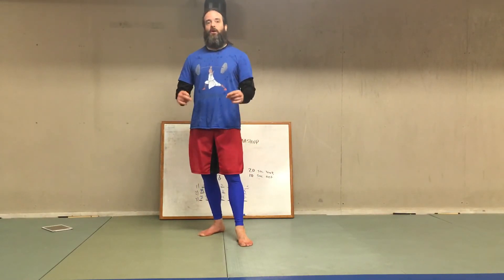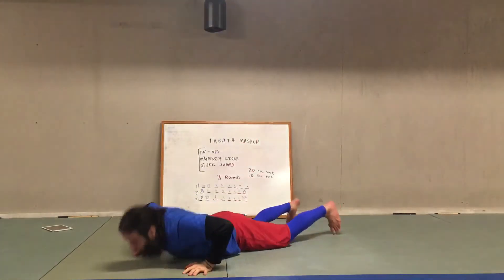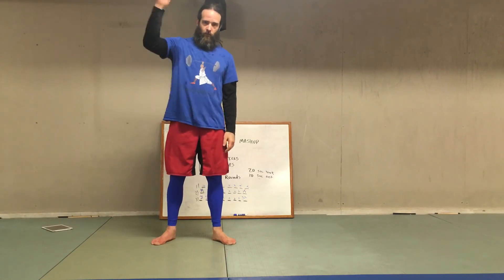Maybe at that point you slide into a Tabata-style shadowboxing — 20 seconds of fast, 10 seconds of rest. And if you find your heart rate isn't getting up high enough in your Tabata, you can just add like two sprawls in those 20 seconds and I promise your heart rate will spike and you'll get a good workout out of it. Good luck.